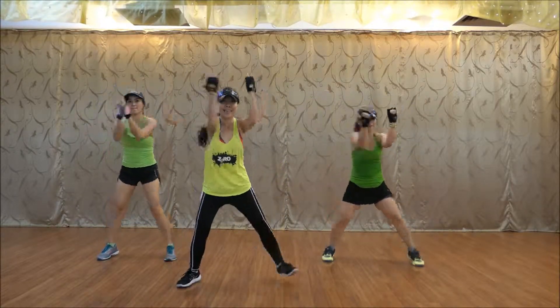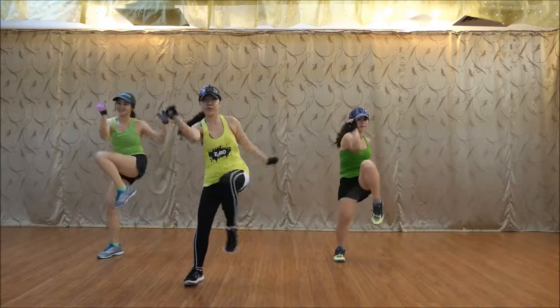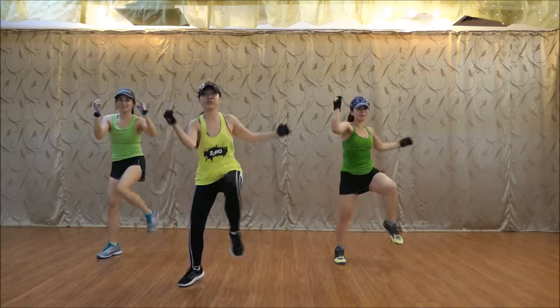One, six, seven, four. One, two, change, four, change.